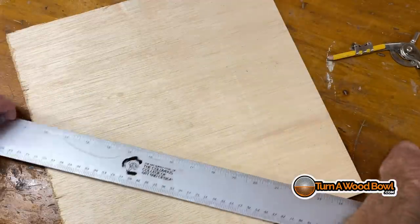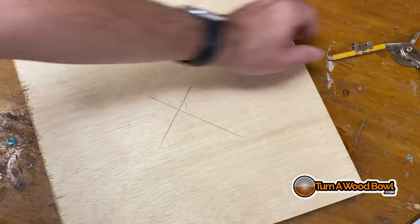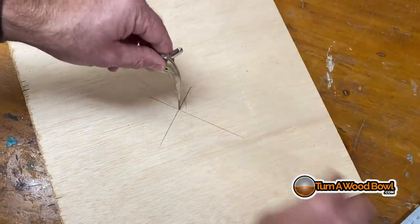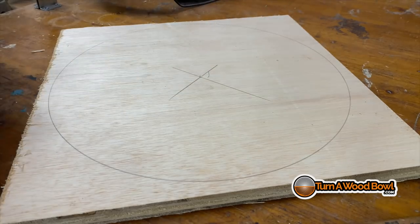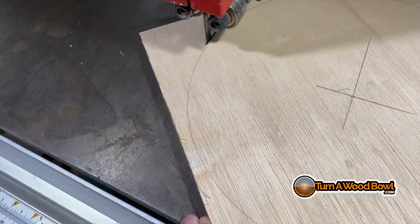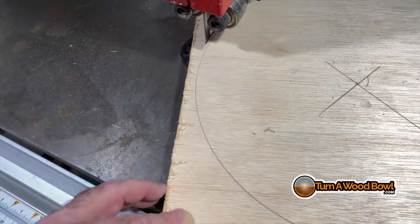I'm going to take this over to the bandsaw to get it trimmed up so we can put it on the lathe. Before we head over, I'm going to mark the circle. I'll use a straight edge to find the center of the board by connecting the opposite corners, then use a compass to draw the circle a little bit bigger than 12 inches. I'm going to trim outside that line — I can dial in the exact diameter on the lathe. This is just a quick removing cut to get material off the board, then bring it over to the lathe to put a nice edge on it.